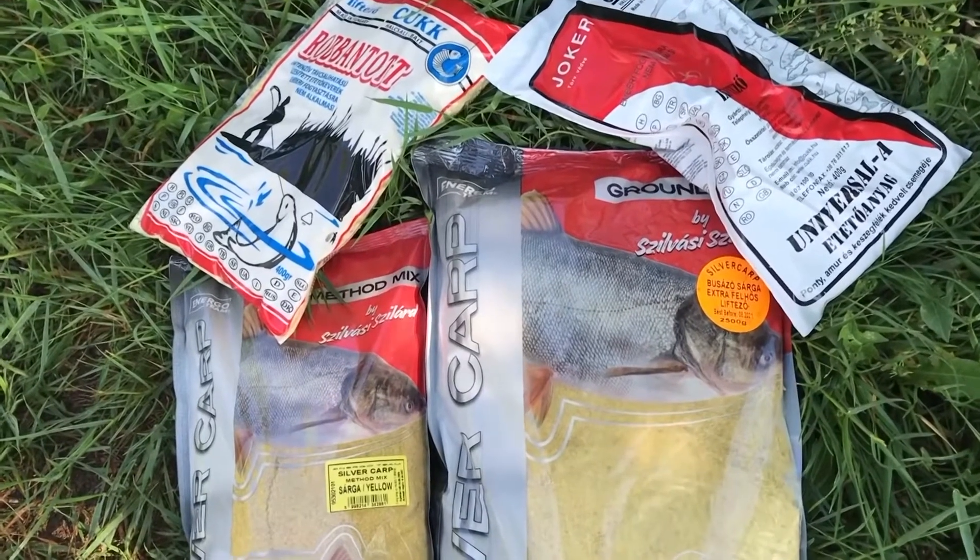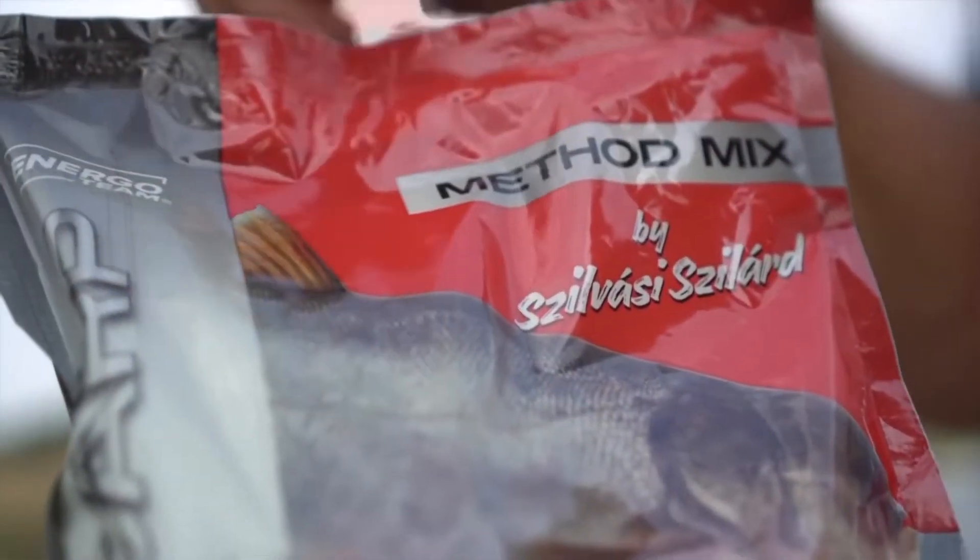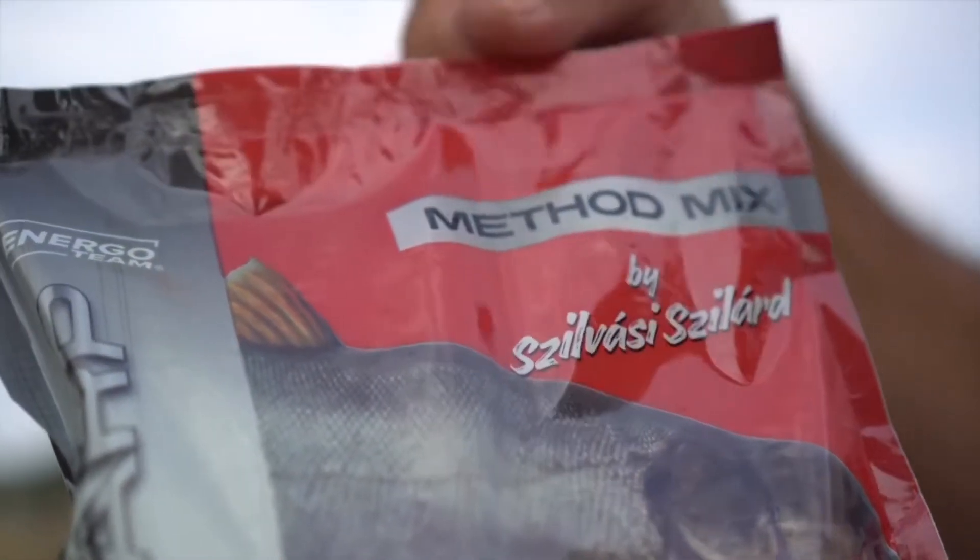Így kerül teljesen szabályosan a szájába a horog. A jelenleg forgalomban lévő etetőanyagok, többek között az én két etetőanyagom is, fenekező módszerhez lett kifejlesztve, ami lentről dolgozik fölfele, és úgy csalogatom oda a busát a horgomhoz.